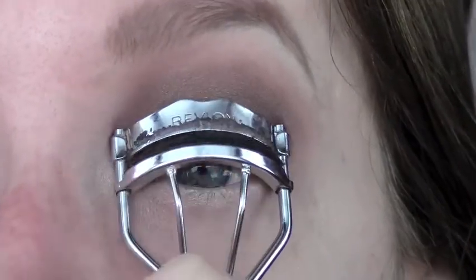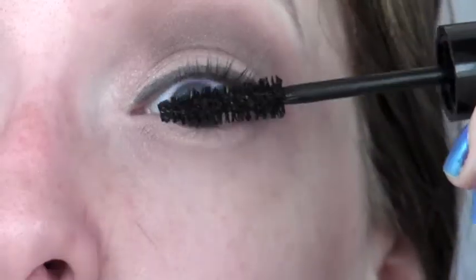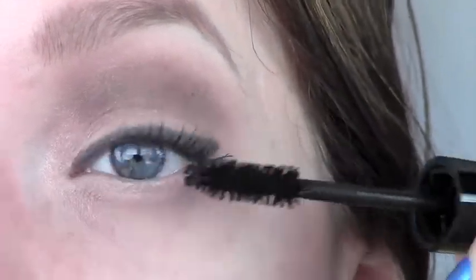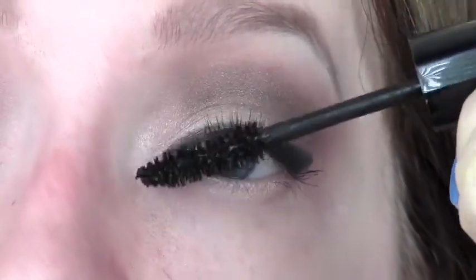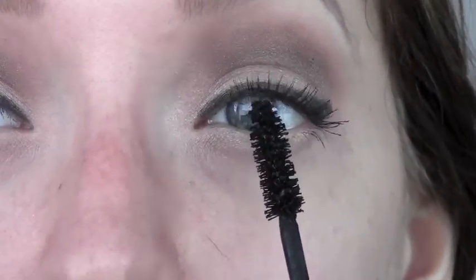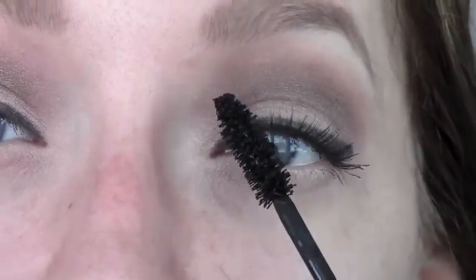Next we're just going to curl our eyelashes because you do not want to miss this step unless you have naturally curly eyelashes, in which case I hate you. I'm just applying mascara to only the top lashes — you don't want anything on your bottom lashes. You want all the drama to be at the top. To open up my eyes a little bit more, I'm going to use my mascara wand, hold it vertically, and kind of run it up the top of my lashes. This brings them up a little bit more. You might want to use waterproof mascara like I am because it holds the curl better, and if you end up sweating or crying or rubbing your eyes during prom, you want to be safe. And now you're done the eyes.